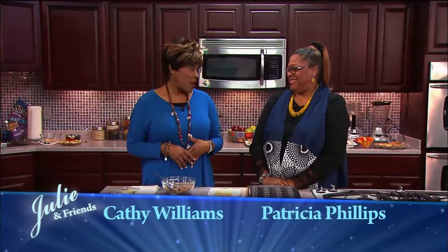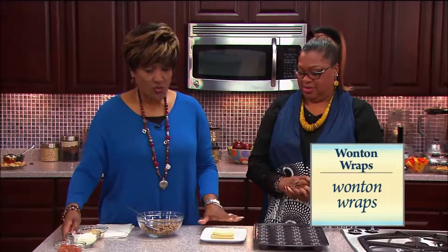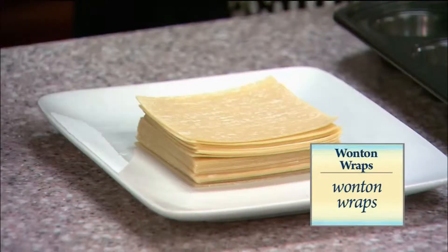We're gonna make wonton wraps, and they are very good. Let me tell you what you're gonna need first, and then we're gonna ask Patricia to put these in the mini cups. You're gonna need these wonton wraps — I got these at your normal grocery store.